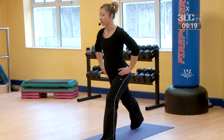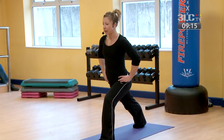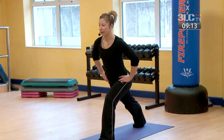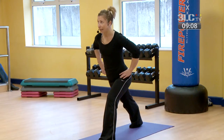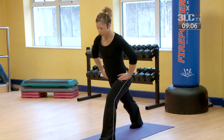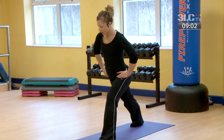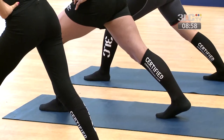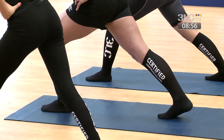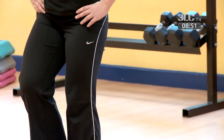We're going to move into standing calves. So you've got your right leg back, bend into the front left knee, and just slightly lean forward. With this one, it's a straight line from the back heel to the top of the head. Don't worry too much if that back heel can't quite reach the floor. Once it starts to ease off through the calves, keeping the front knee bent, just step the back leg in.